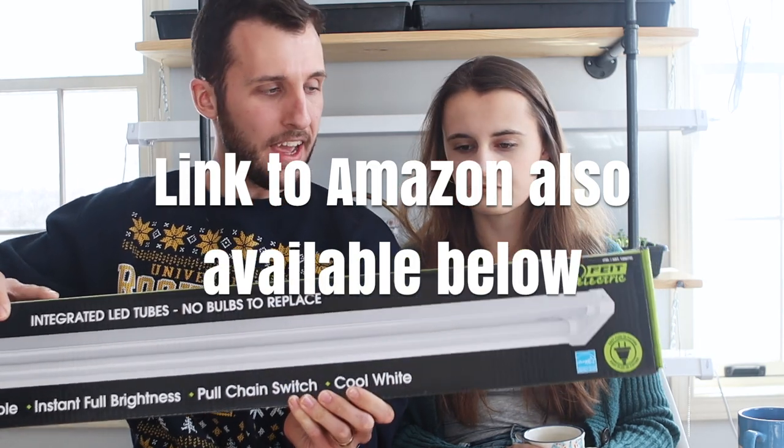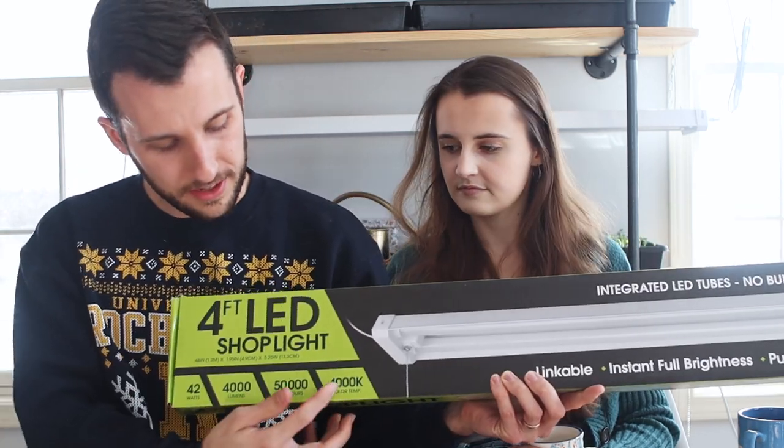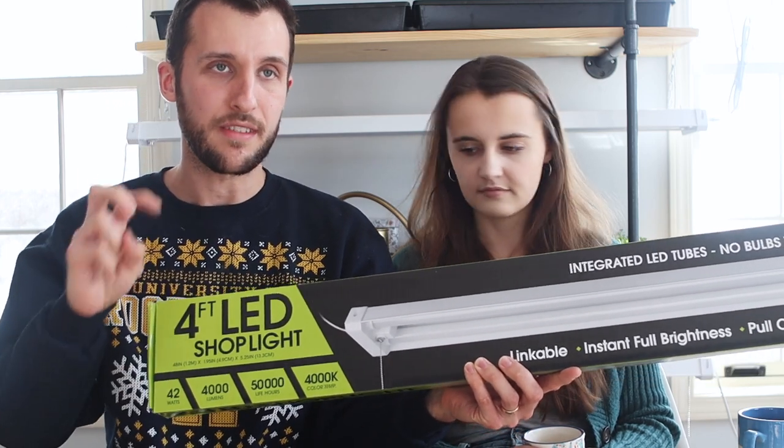These are LED shop lights from Costco that go on sale pretty regularly, rated at 4000 Kelvin, which is classified as a cool white. A bluer, cooler light is typically best for starting seeds, whereas the redder end of the spectrum is more ideal for fruit production. High-end grow light fixtures often run at 6500K, but they're much pricier, use more electricity, and don't last as long. For us it came down to cost-effectiveness — and if we want to upgrade in the future, we can always repurpose these shop lights for something else around the property.